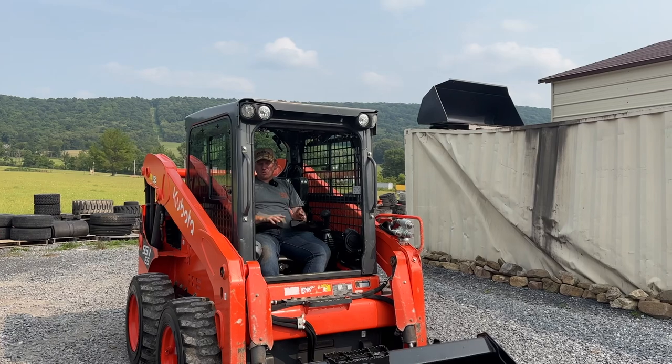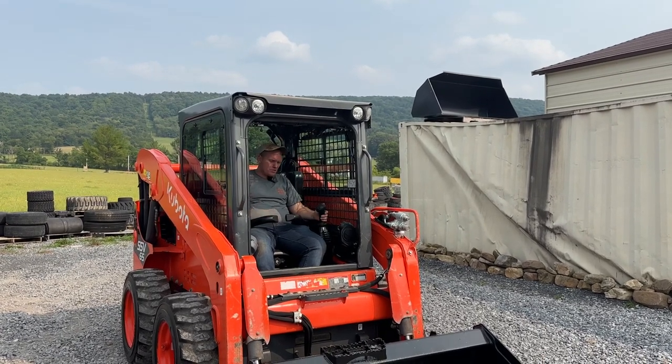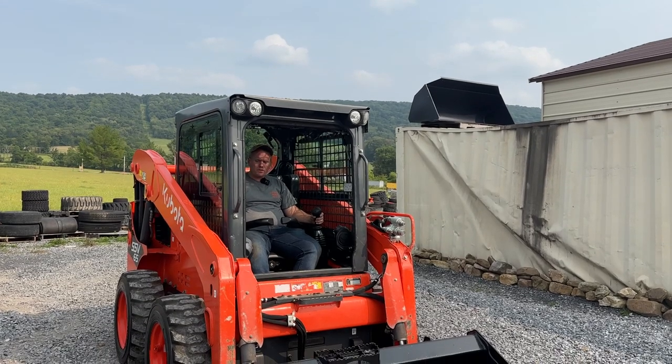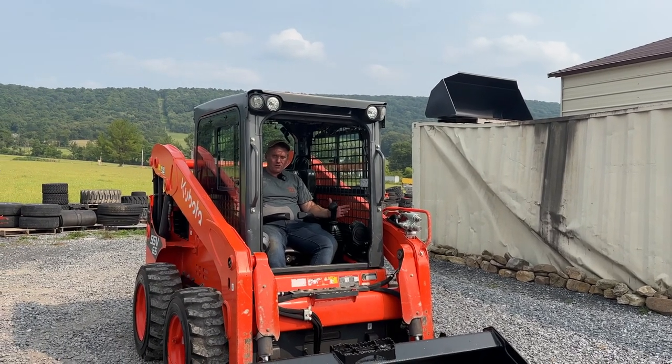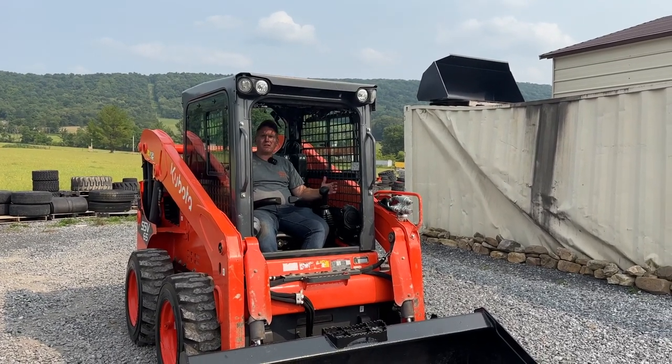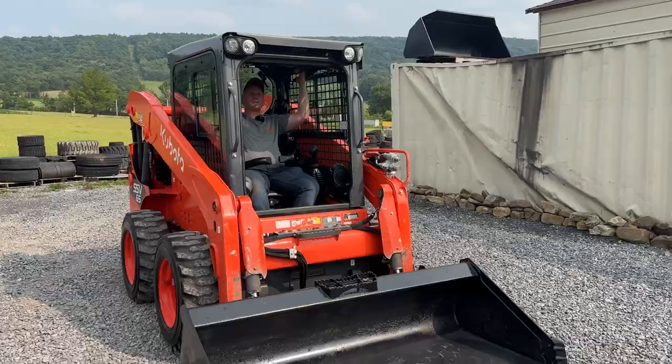These are nice machines. They have a few hours on them, but that's actually relatively low — I'm seeing stuff with four and five thousand hours. Really, really nice, well-cared-for machines. They are original paint, other than we did paint the QuickTatches and buckets. Brand new tires on this machine. We're going to fire it up and run around — she does everything it's supposed to do.